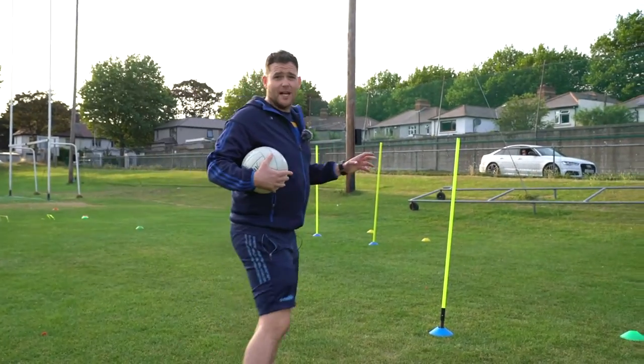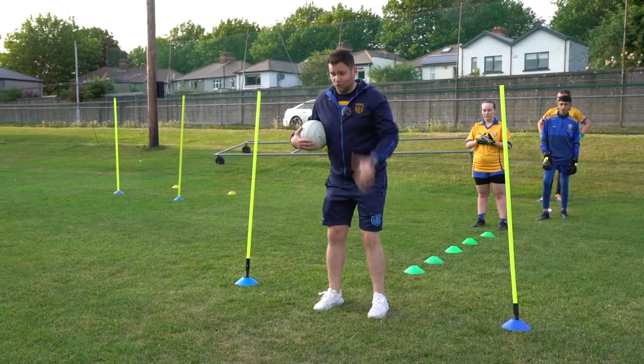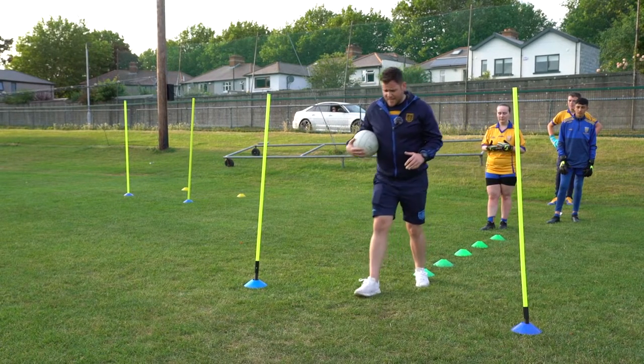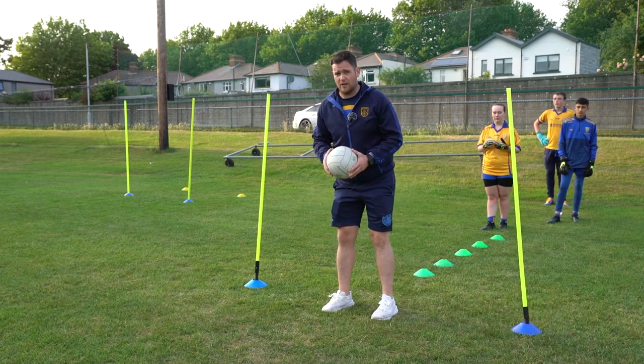One big coaching tip there as well: when they come through here after working their feet so well to get into position, they don't then get stuck in that position. We want them to come through and get into an athletic position so that they can move. If they're not moving side to side, that's what you want to coach as well.